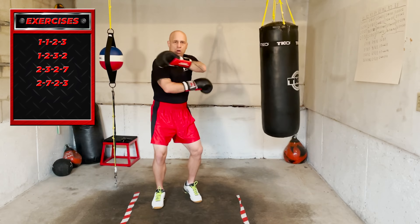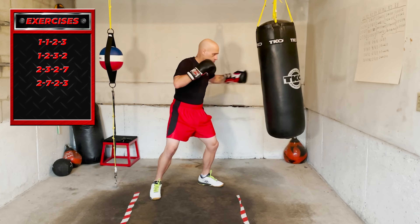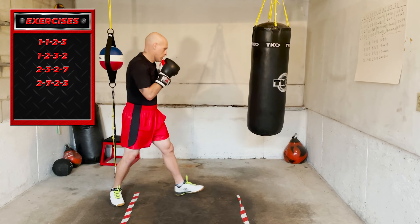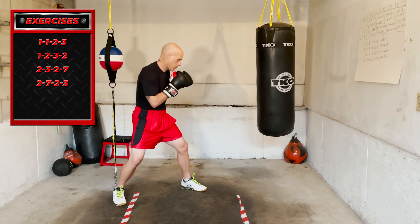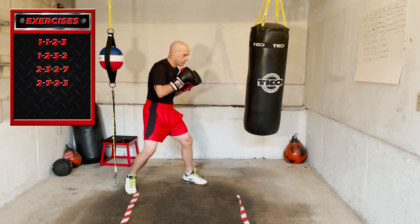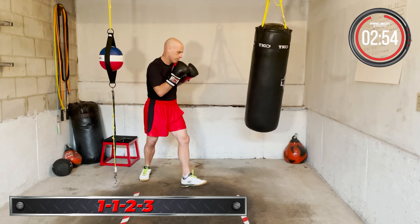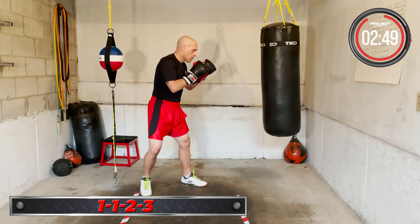Let's get ready to start the workout. First combo coming up is 1-1-2-3. That's double jab, right hand, lead hook. Ready, go. One, one, two, three. Double jab, right hand, lead hook. One, one, two, three. Keep working it.